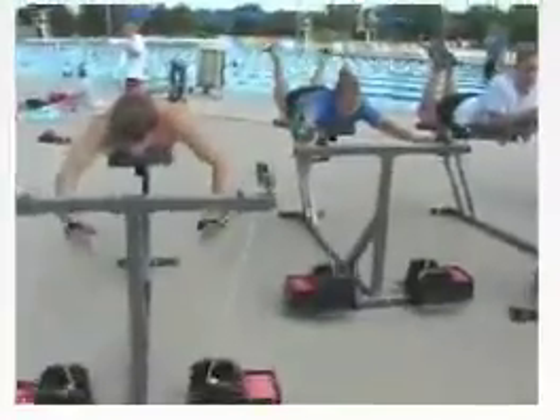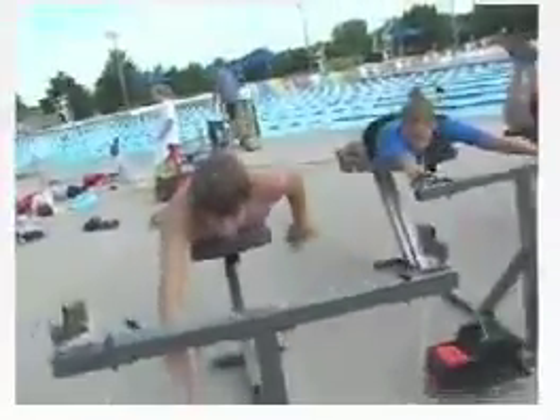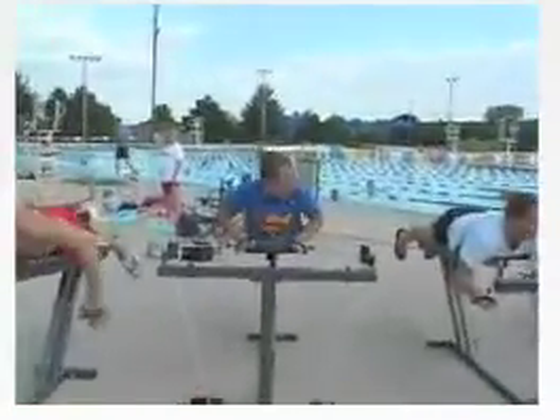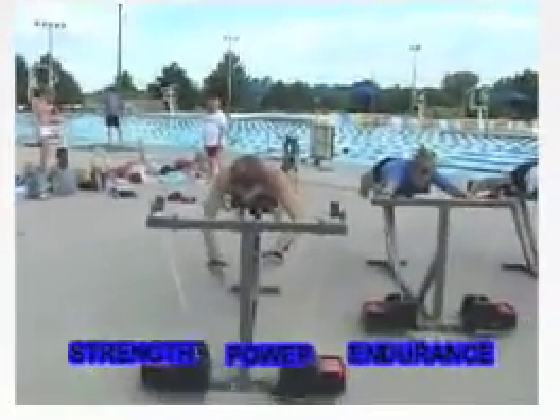Isokinetics adds an advanced dimension of power development that can't be done in weight rooms, for those swimmers who want to excel and develop more endurance and their explosive talent. With our fast speed of isokinetic exercise, we develop strength, power, and endurance through a full range of motion at fast speeds.